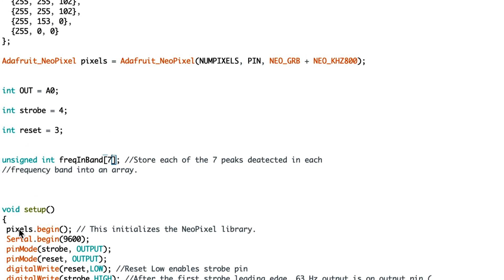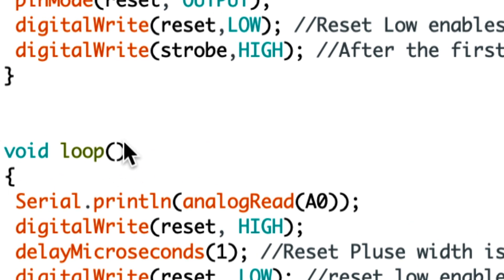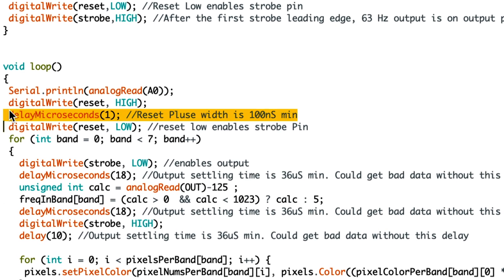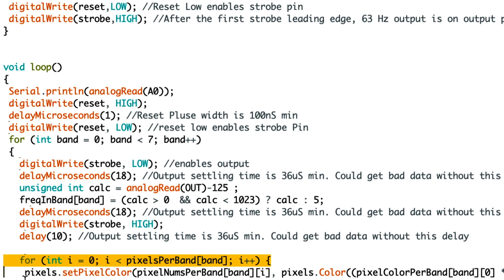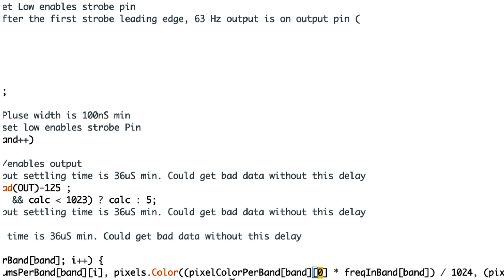This is our setup function — every program is going to need one of these. First, we'll initialize the NeoPixel library, then we'll enable the strobe and give input and output details. This is going to be our loop function, which is what allows the program to run continuously. Not every program will need a loop function, but most of them do operate using one. Inside this function, we're going to reset the length of the pulse, reset the strobe, loop continually through the band, enable the output, set the output settling time, set the delays, loop through the number of colors, loop through the RGB color array, and then show those colors in a specific loop of the strobe that is enabled on the LED strip at that specific time.